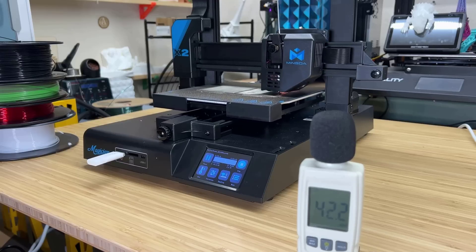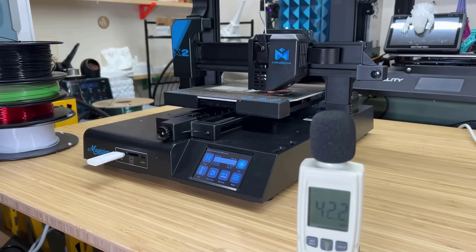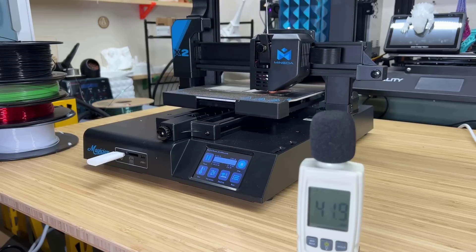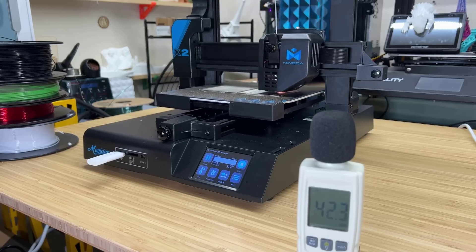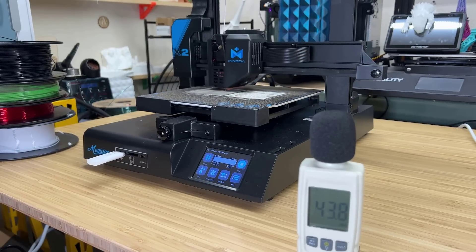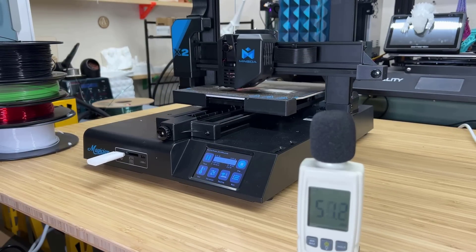Number five: this machine is one of the quietest machines I have ever tested. I placed the sound meter two feet away. When the part cooling fan is off, the noise level is around 40 to 43 decibels, and when the fan is on, it ranges from the mid-40s to the low-50s in terms of decibels.